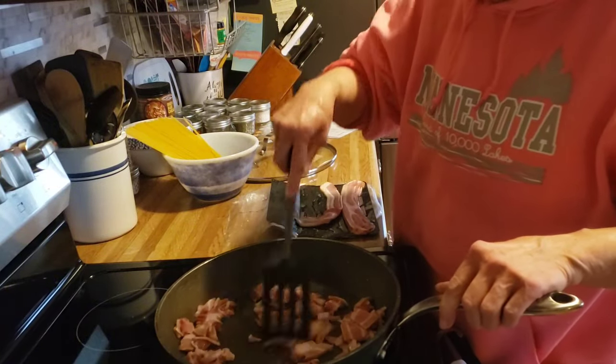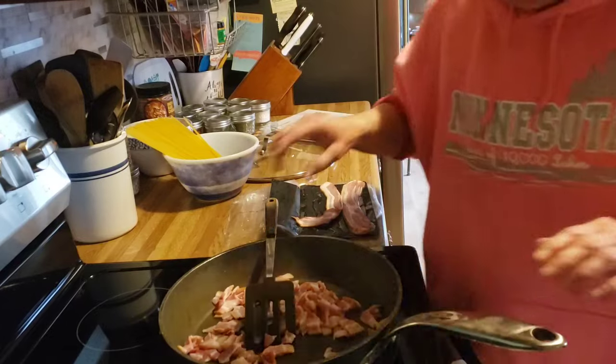I am just going to get this fried up until it is crispy. I will bring you back for the next step.